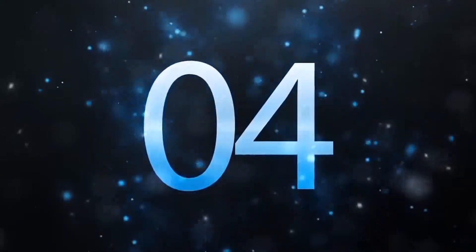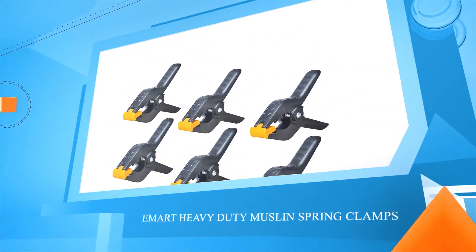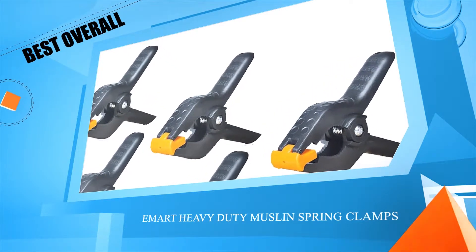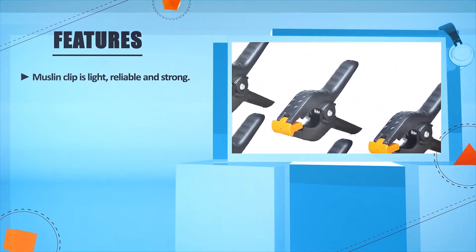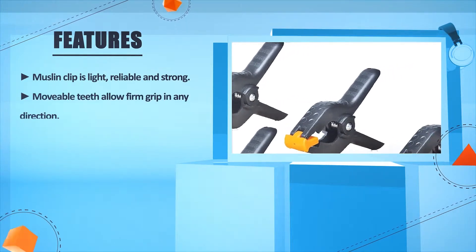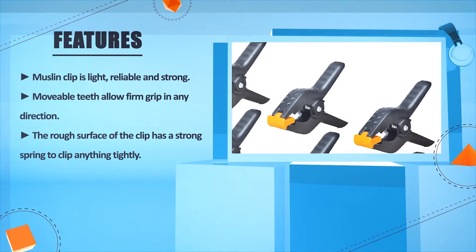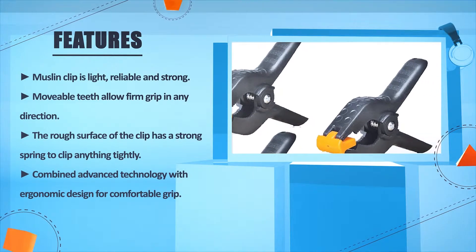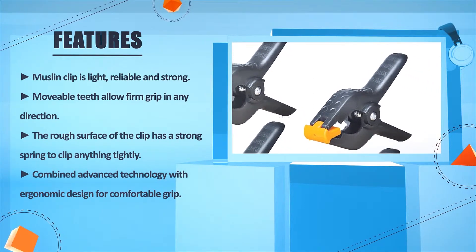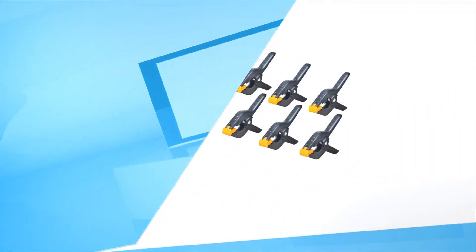Number 4: Immart Heavy Duty Muslin Spring Clamps. Muslin clip is light, reliable, and strong. Moveable teeth allow firm grip in any direction. The rough surface of the clip has a strong spring to clip anything tightly. Combined advanced technology with ergonomic design for comfortable grip.